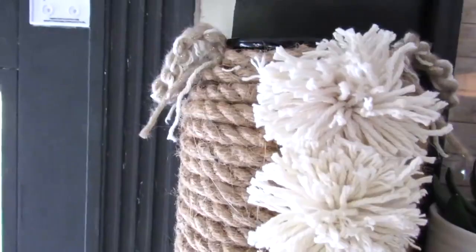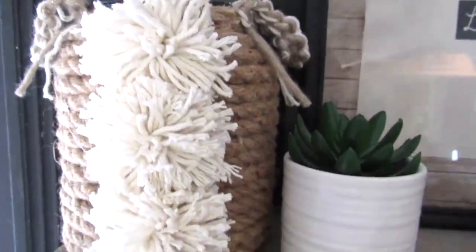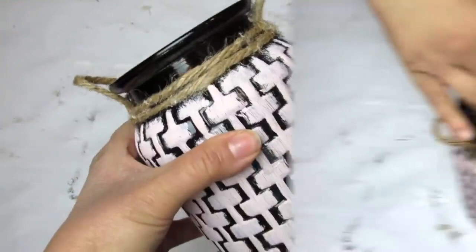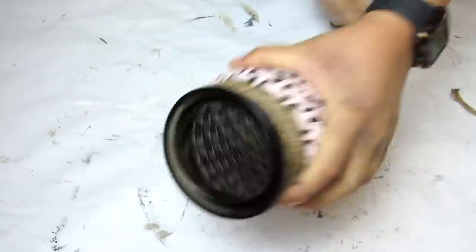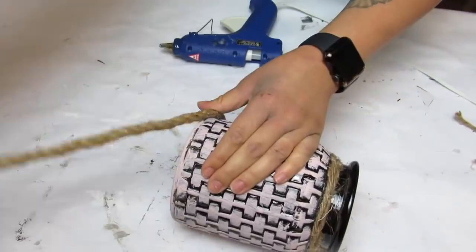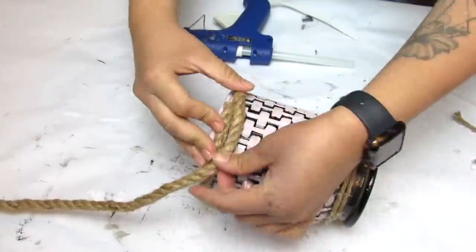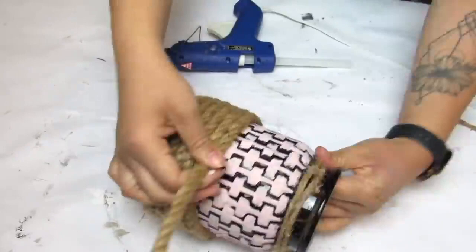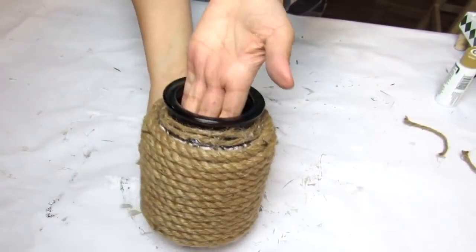Our next Dollar Tree DIY is this really fun modern farmhouse pom-pom vase that was so easy to make. I'm starting with a Dollar Tree vase I used in a Valentine's Day DIY — I'm always repurposing my projects to keep things budget friendly. I'm taking off the handles I made previously and hot gluing Dollar Tree nautical rope all around the vase, making sure it's secured at the bottom, middle, and top.